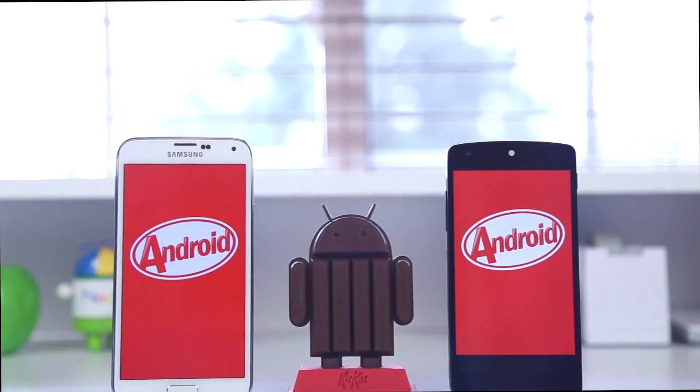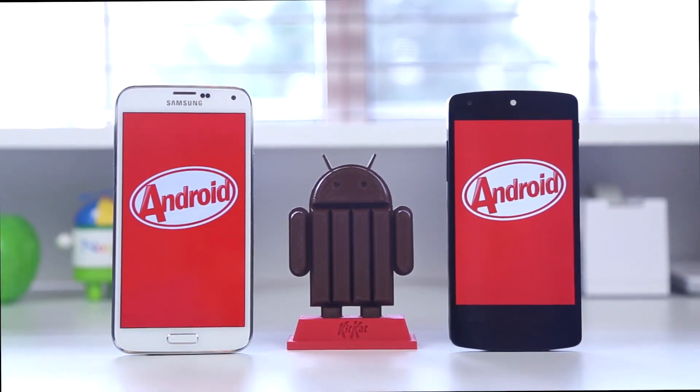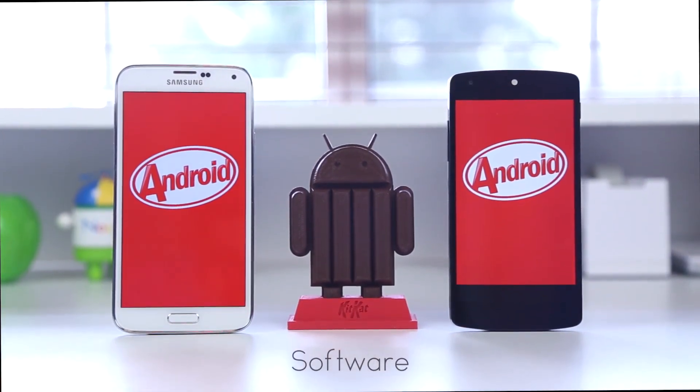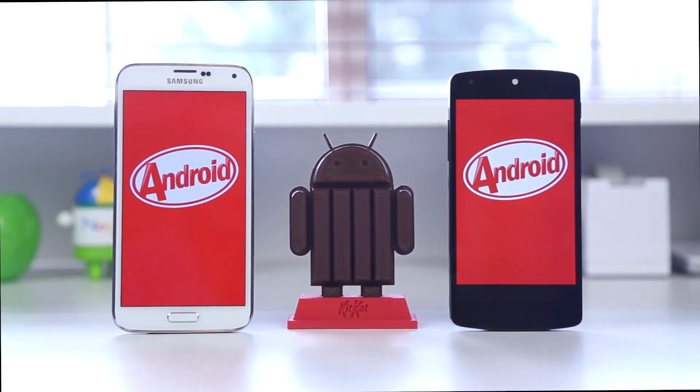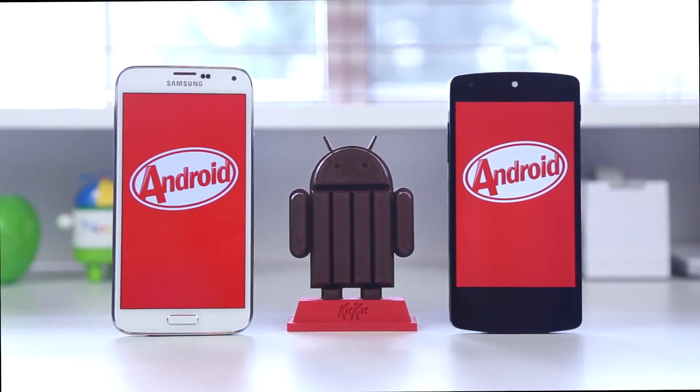Now onto the software. Although both devices run Android 4.4 KitKat, you will notice a huge difference in terms of the experience when you compare them. The S5, of course, has Samsung's TouchWiz UI. On the Nexus 5, you've got a stock Android experience, which a lot of people may like. It would be interesting to see if Google teams up with Samsung again and releases a Google Play edition of the phone, like we saw with the Samsung Galaxy S4.